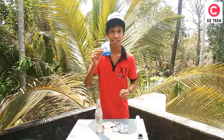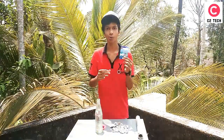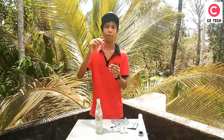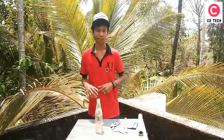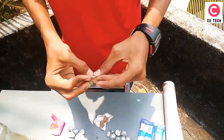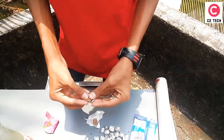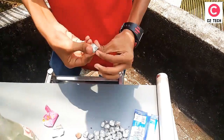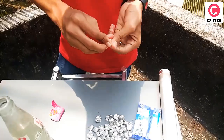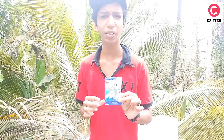We have to clean it. It costs 25,000 rupees in the supermarket. We have aluminum foil. We have to clean it. That's why we have to use a mask — we will use this mask.